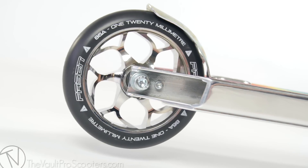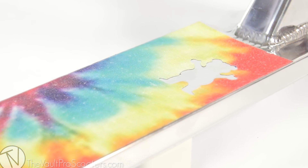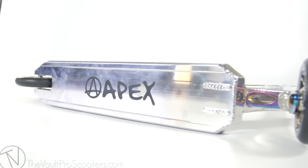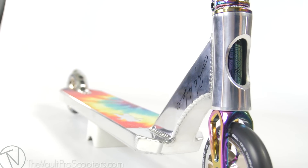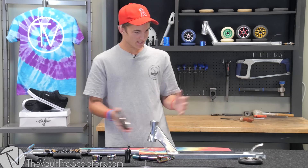Moving down, we got the Fasen 120 millimeter black on polished wheels. We have this super sick Grizzly tie-dye grip tape — got a little guy chilling right here. And we're gonna be slapping this on to the Apex polished chrome deck. By the way, we had to make a modification to this — it usually runs 110s, we grinded on the brake, and now it is able to ride these Fasen 120 wheels. Looks pretty sick, let's go!